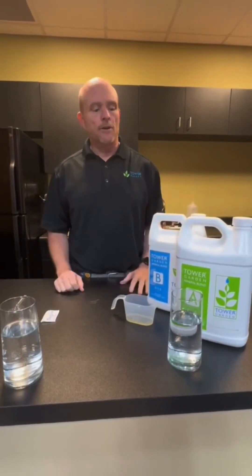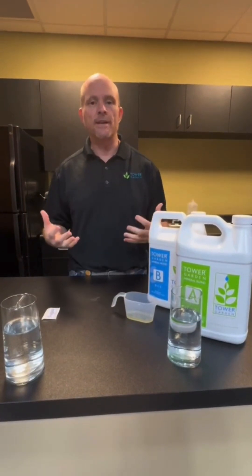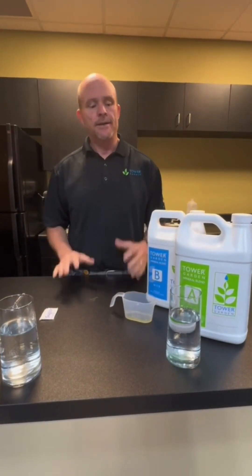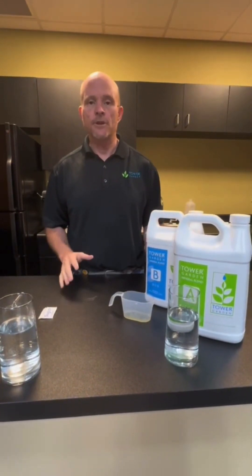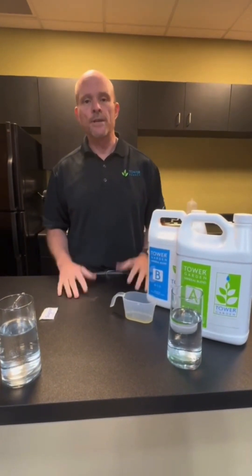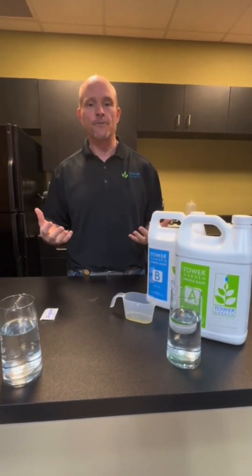Hey everyone, James from Tower Garden, and I want to do a little demonstration today. One of the questions we get asked all the time is why do we use liquid nutrients? Liquid nutrients are heavier to ship, which makes it a little bit more expensive, but there's a really important reason, and that process — we get all sciency on you today — is called diffusion.